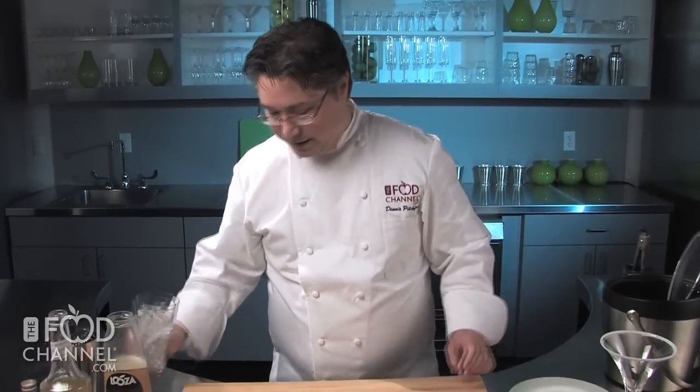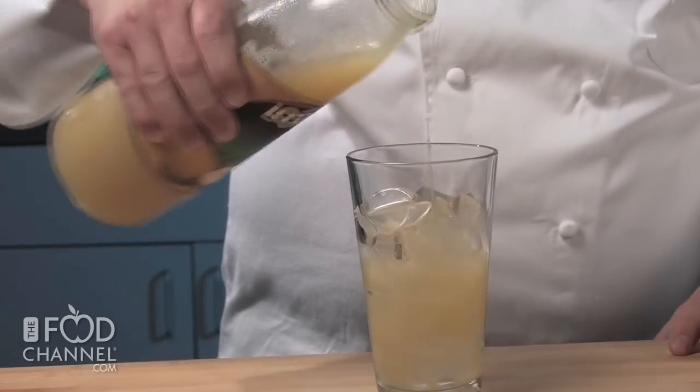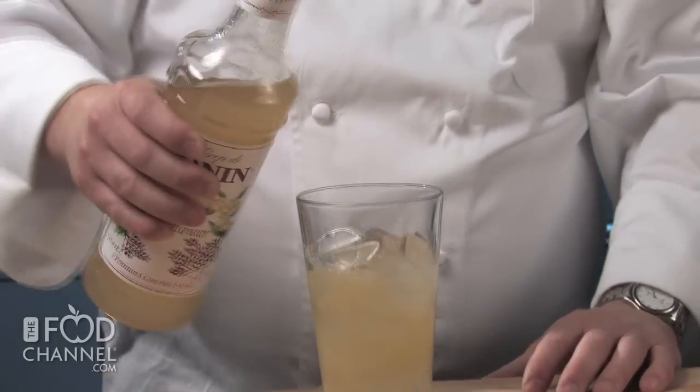Next, we're going to chill our liquids in a glass filled with ice. We're going to start with two parts of a pear nectar, then a half a part of an elderflower syrup. You may find the elderflower syrup at some specialty grocery stores, or just search online — you should have no trouble finding it there.